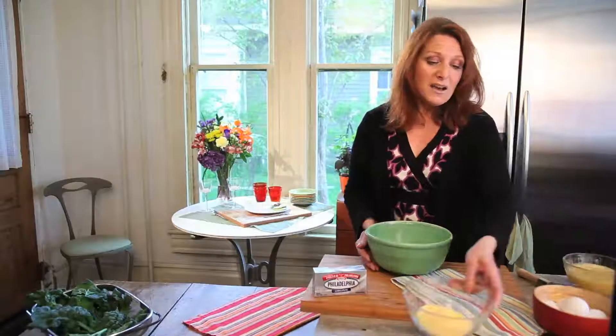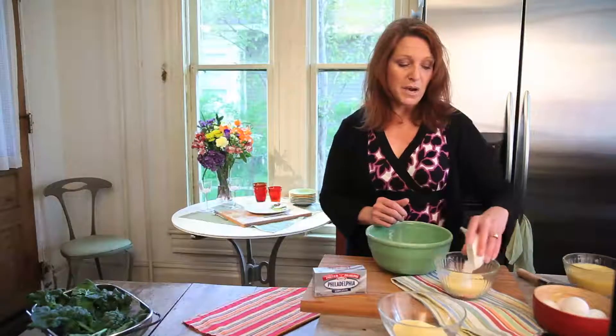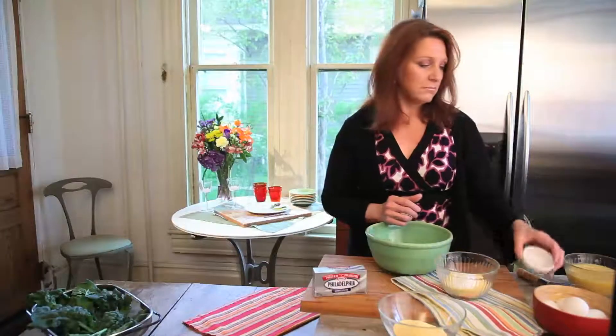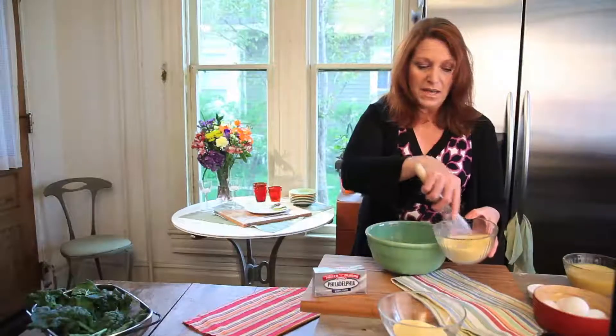First thing we're going to do is use some self-rising cornmeal. Not everybody can get self-rising cornmeal, which is something that I found — I can't always get it, so I've learned to make it myself, and it's really, really easy. I've already started a batch, but you take three quarters of a cup plus three tablespoons of cornmeal, then you've got a tablespoon of baking powder and a half teaspoon of salt, and you just mix that up, and you have self-rising cornmeal.